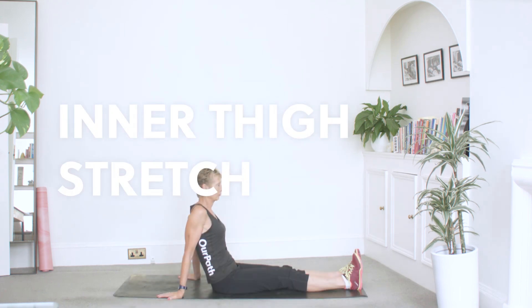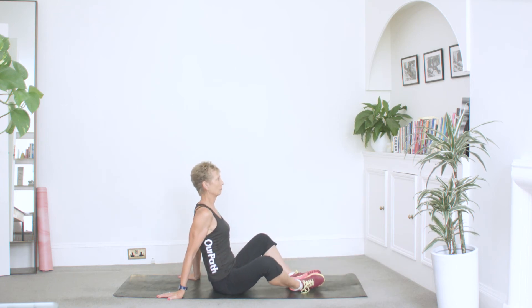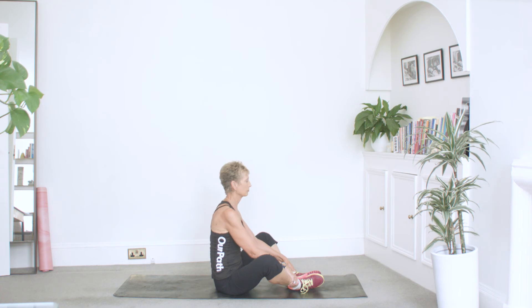Inner thigh stretch. Start by sitting on the floor. Open out your knees to the sides of the room with your feet touching and hold onto your shins or feet. Now bring your chest as close as possible to your feet, maintaining a straight back and hold.